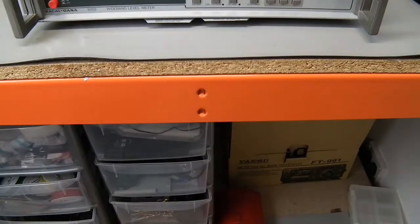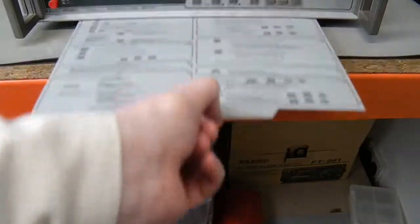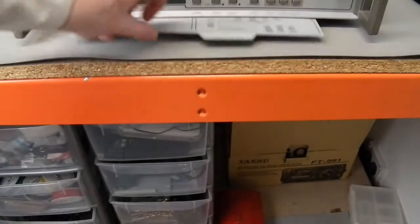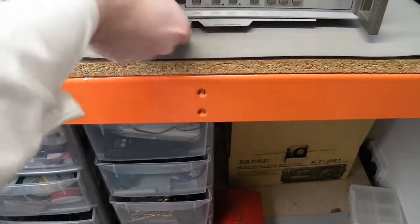One of the features I wish a lot of more modern equipment had is pull-out operating information. For instance, how to change the cal factor, compute functions, number entry, measurement, and whatnot. There's two of these in here. The other one covers special functions, including the GPIB interface.